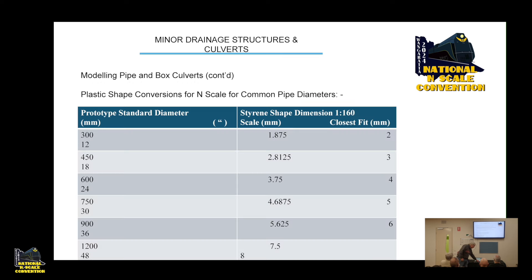I've done a table where I've looked at prototype standard diameters in millimetres, converted them roughly to inches, and then listed styrene dimensions you can buy — typically 2, 3, 4, 5, 6, 7, 8, 9, 10mm, with 11 and 12 being rarer. You've got plenty of pipe sizes to choose from.